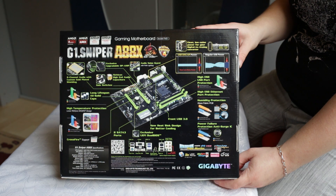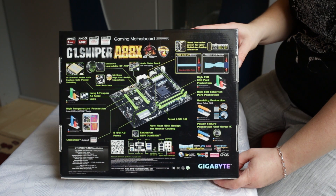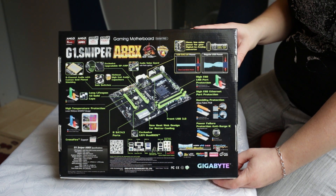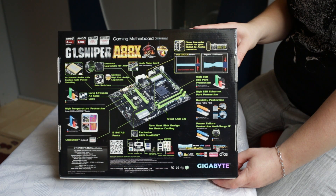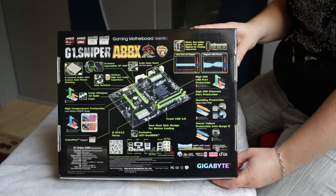On the top left of the box back, we have an 8-channel audio with custom gold-plated shielding, exclusive upgradable op-amp, audio noise guard, Nichicon high-end audio capacitors, gain switches, all solid caps, and high temperature protection.